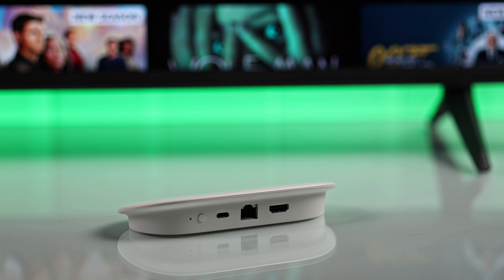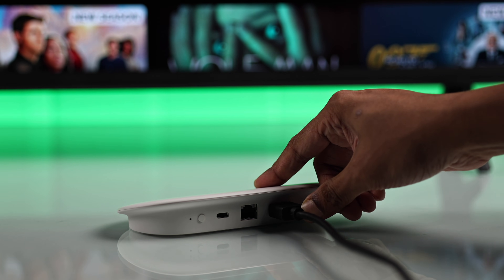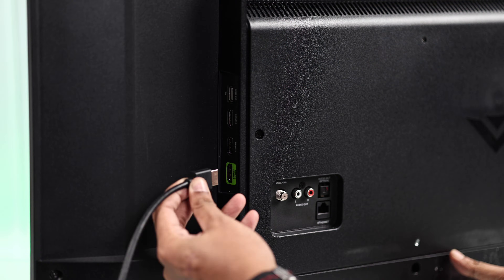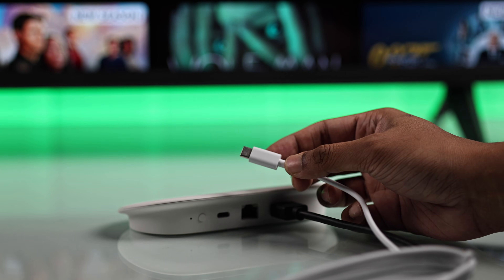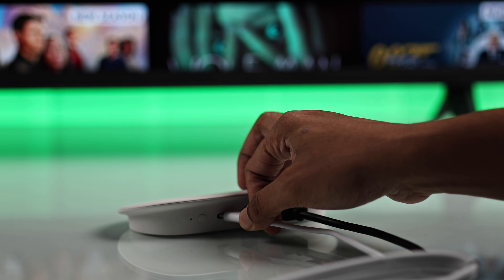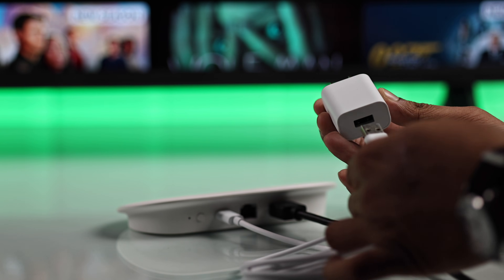And if you have the streamer, then grab an HDMI cable, plug one end into the streamer, and the other end into your TV. Then connect the Type-C cable into your streamer or Chromecast and use the included adapter to plug it into power.